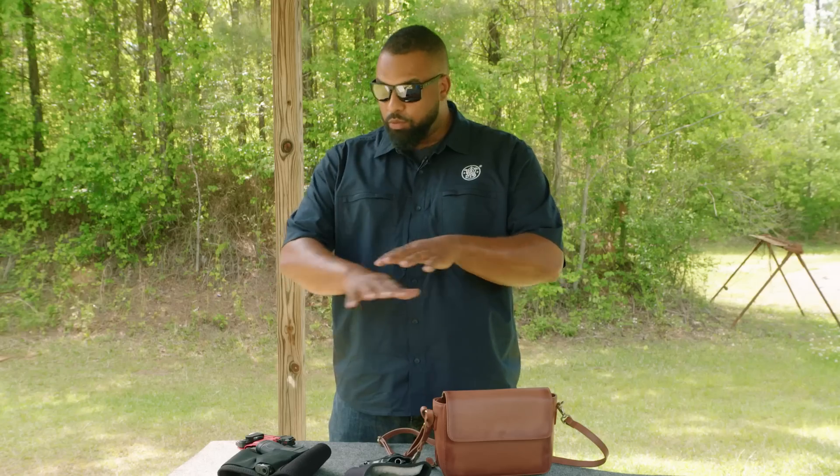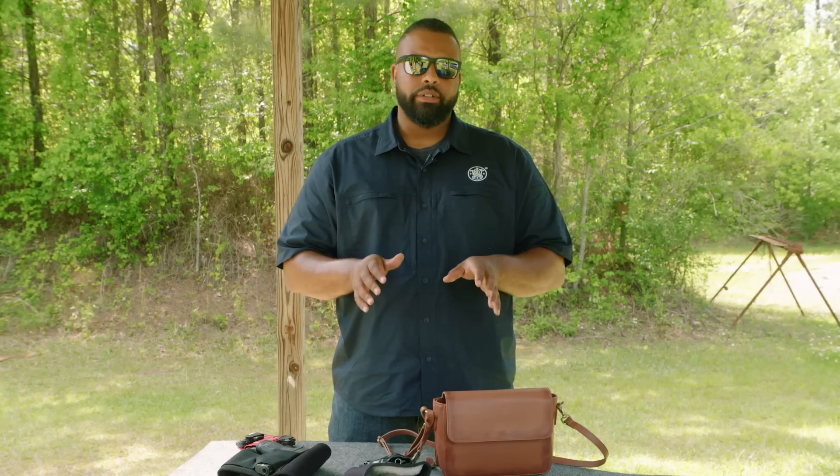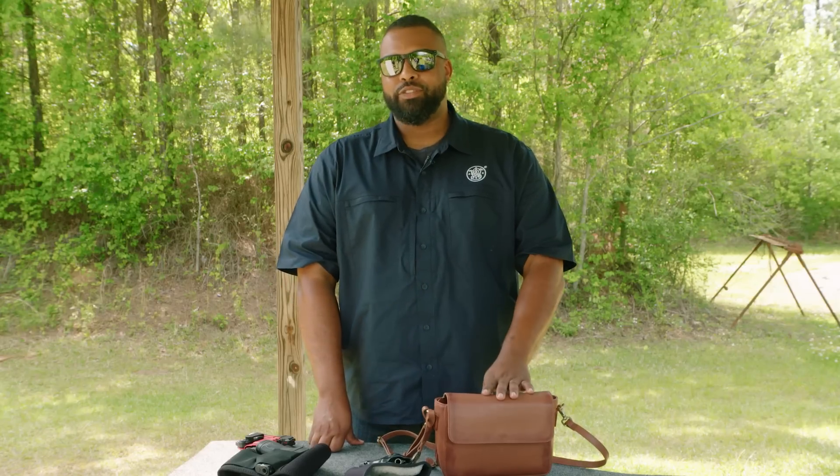Regardless of what option you pick, it's extremely important that you practice. You need to practice with your firearm, but also practice with the given method that you plan on carrying it in. What's wonderful about it is that you can do every bit of it dry — we call it dry fire, which means it requires no ammunition. I hope you guys enjoyed this video, and for more information, check the description below.